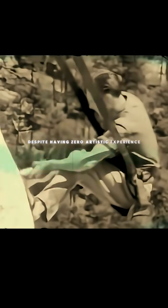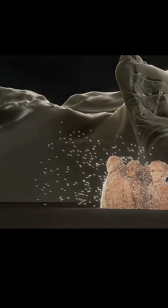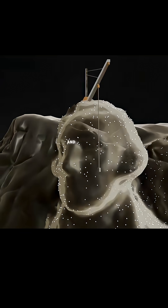Despite having zero artistic experience, an enormous team of gold miners managed to bring these giant heads into existence using jackhammers, dynamite, and some clever engineering. We modeled the entire thing to show you how they mapped the design onto the mountain using ancient Greek technology, and how all of this was done without losing a single man.